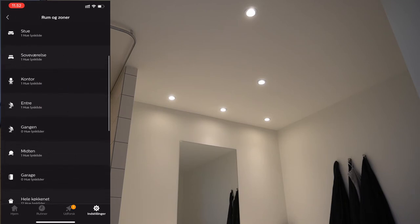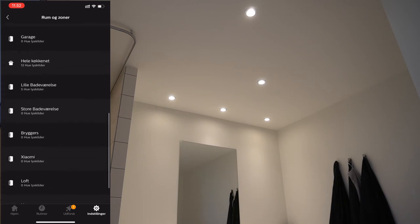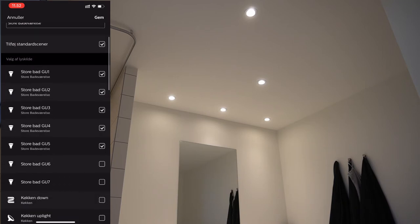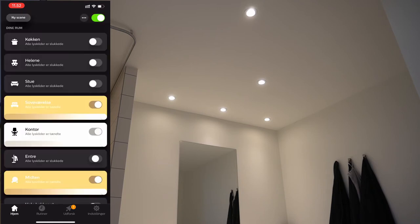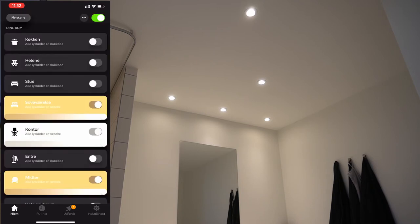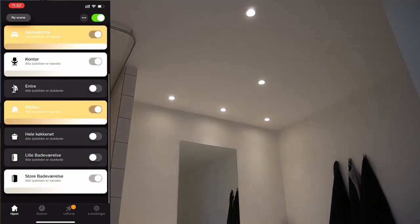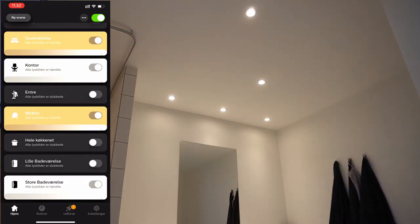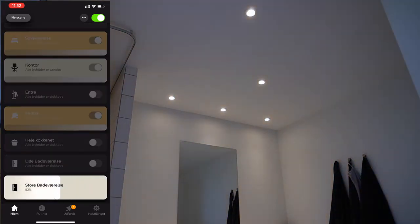Now we need to create a room so that these bulbs are grouped together, and then we select the bulbs that are included in this room. We can test the group out by turning the dial — that works. And we can also try to decrease the brightness, which also works.